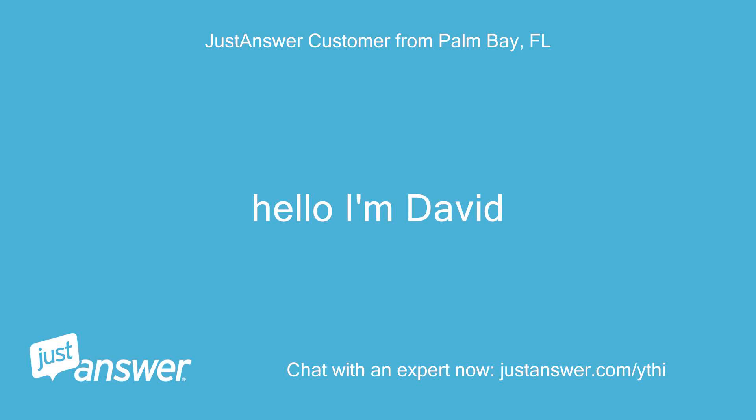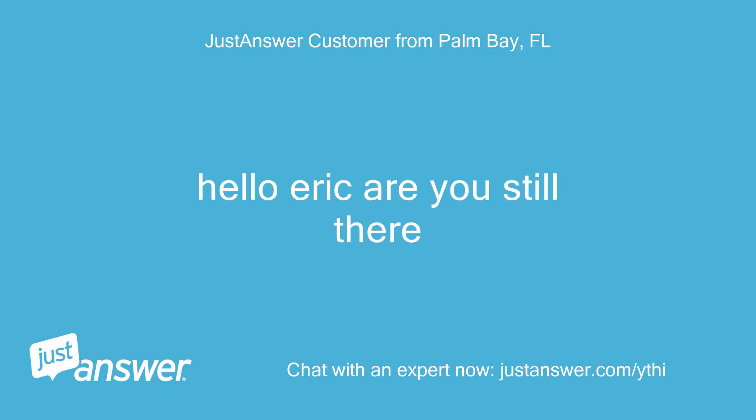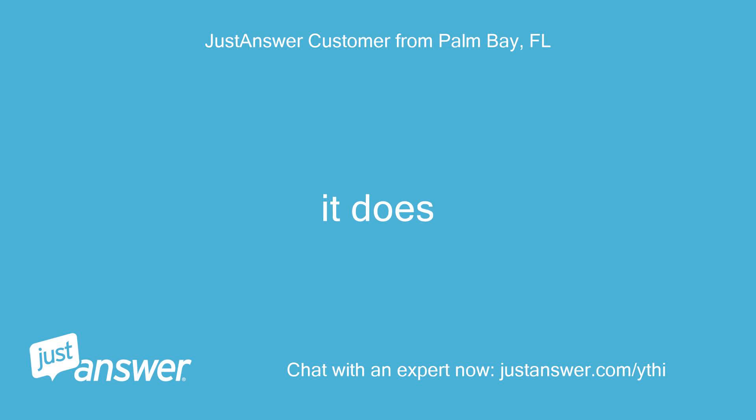Hello, I'm David. Hello? Hello Eric, are you still there? It does. Hi David.